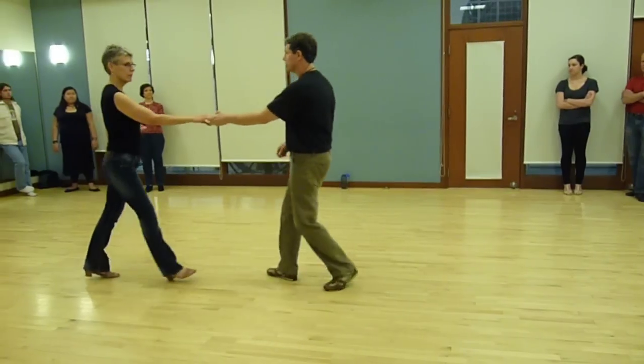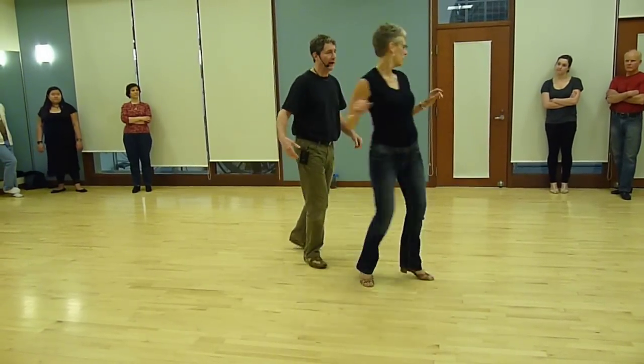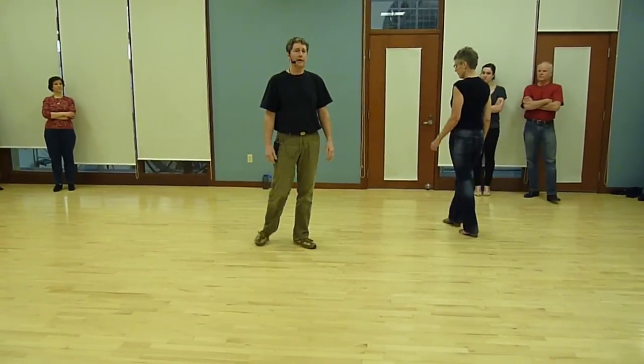We're going to go into a sugar push with a reverse hand. One, two, three, and four, five, and six. So that was the beginning of Spring Terms Urban College on the 5th of April.